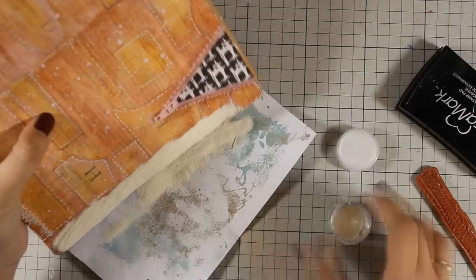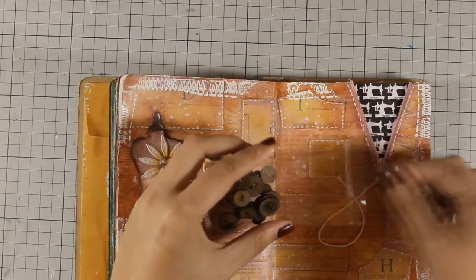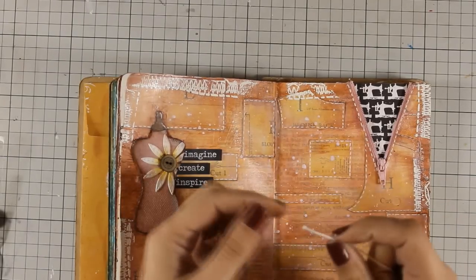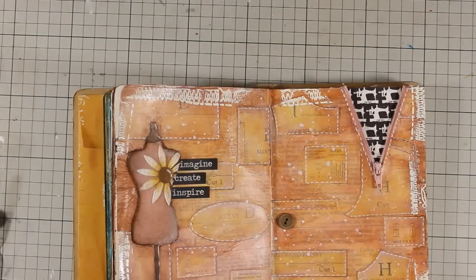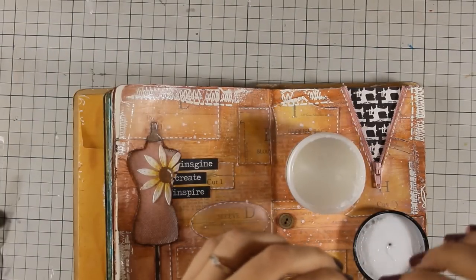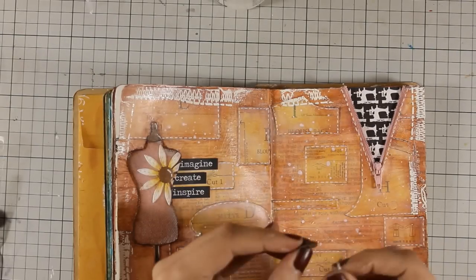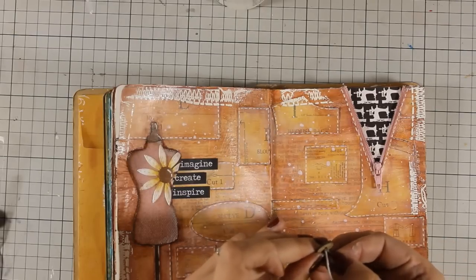When I finish the layout I can add details forever, so this is where I decided that I wanted to use as the center of my flower one of those wood veneer buttons. I am threading this white floss through the button - you can see that adding a little bit of gel medium at the edge helps it thread easily. Now I am going to secure it at the center of the flower using a glue dot and then tie a knot.